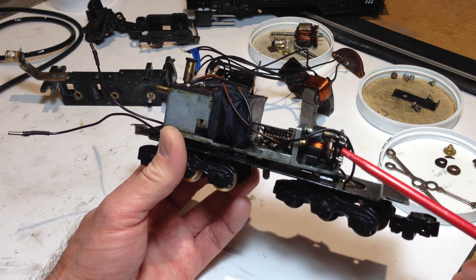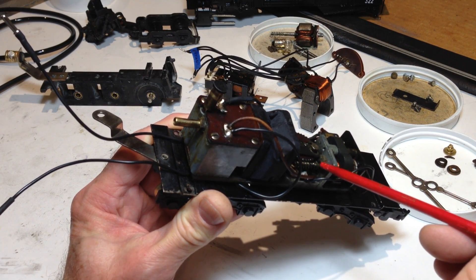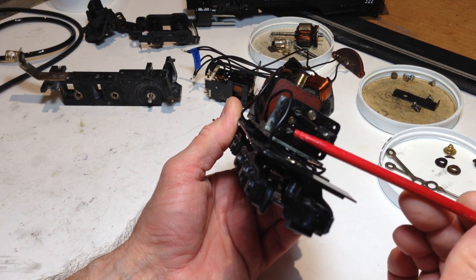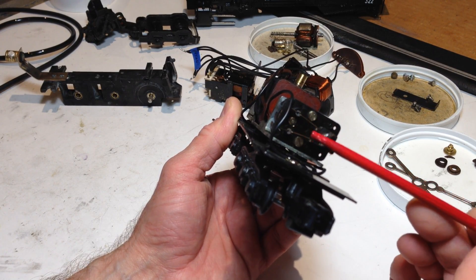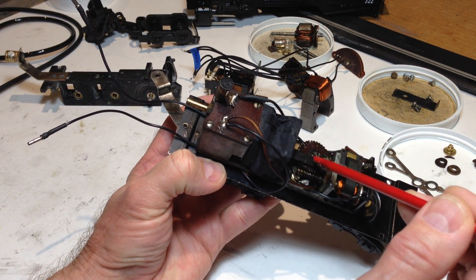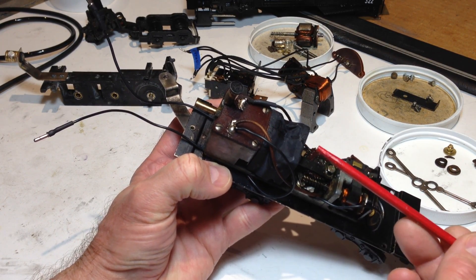The motor has brushes, a rear bearing, a forward bearing, and an oil wick in the front for the bearing that should be soaked and kept wet. The brushes are slotted and held in place with vent-tensioned hair springs. There is a bell crank and push rod mechanism that as the motor spins compresses and expands the bellows.